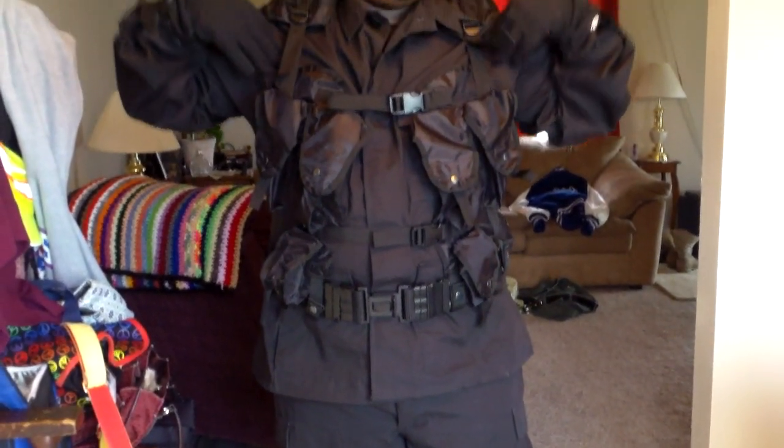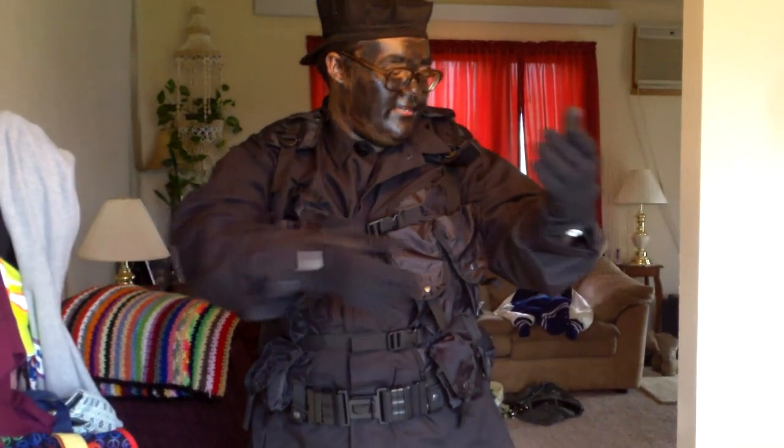Up on top I've got a proper black BDU top. Underneath I've just got a black Hanes shirt with a pocket.